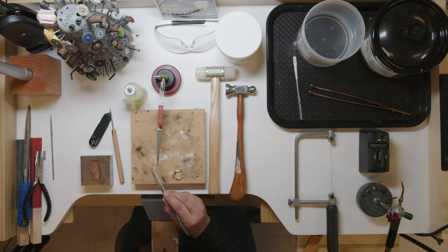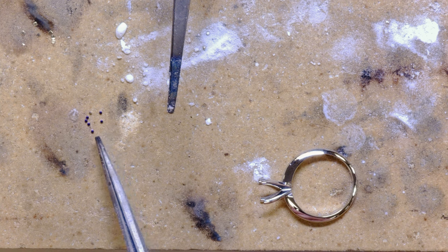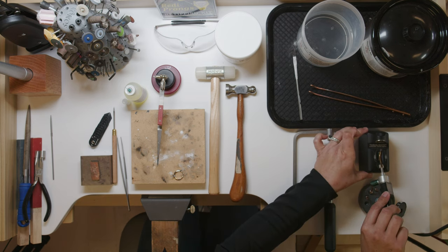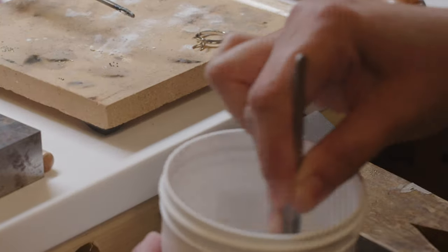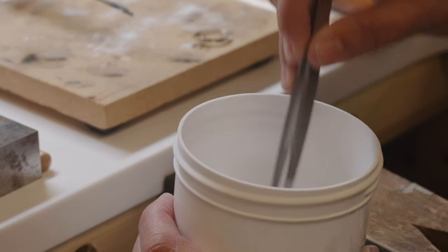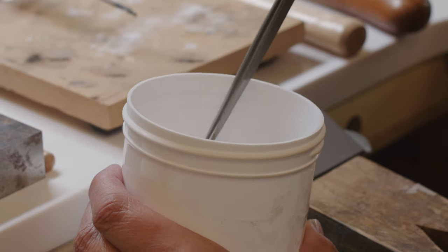The ready prong has a little colored dot right on the top — you'll see it's blue. That faces up. You want to coat your piece in a boric and alcohol solution to prevent fire scale.